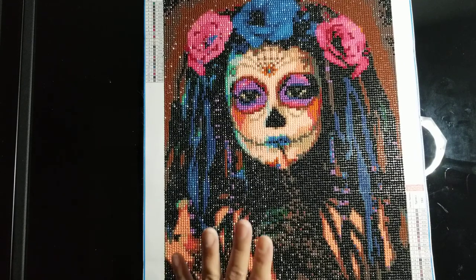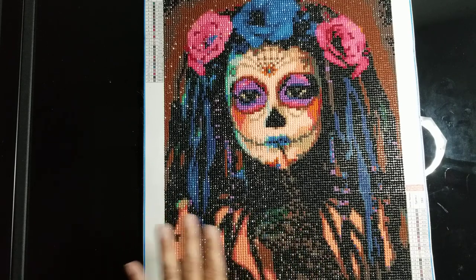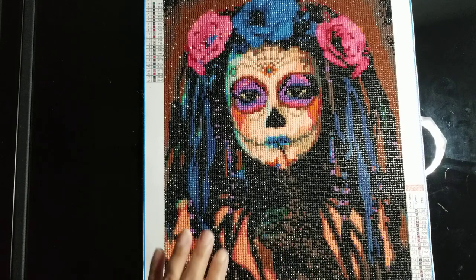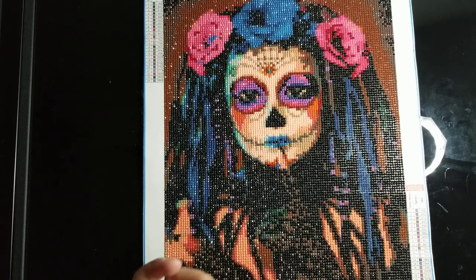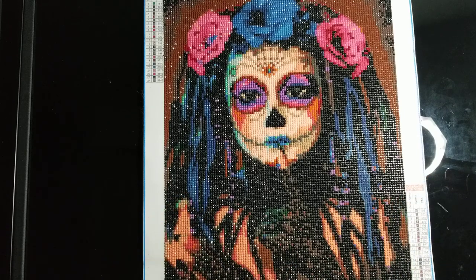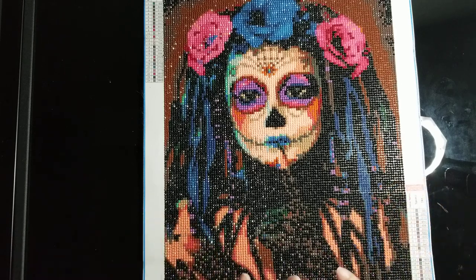First of all, the drills I threw out after I did the painting — I threw the rest of the drills out. All the black drills were stuck together in the bag. There were probably maybe 20 or 30 of them that weren't stuck together. I had to use a pill bottle with a nickel in it and shake them up — actually I couldn't even do it, my husband had to do it. And it was with every color; there was no color in this entire kit that wasn't stuck together. That was my first gripe.